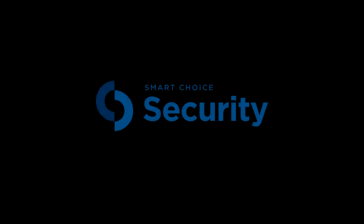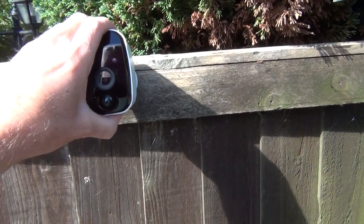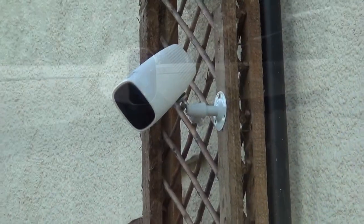Welcome to Smart Choice Security. For all products and services please visit smartchoicesecurity.co.uk. This is a Smart Choice Security WiFi Rechargeable CCTV Camera and CCTV Camera Pro.